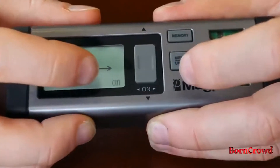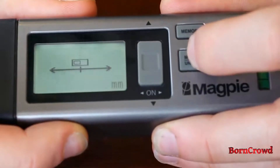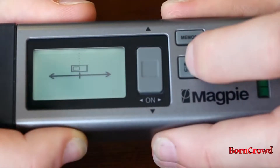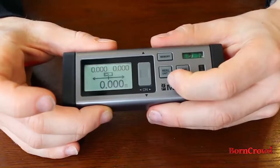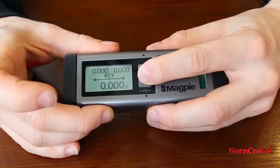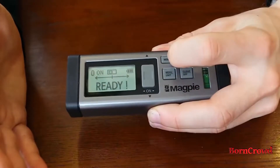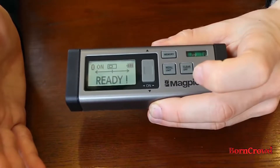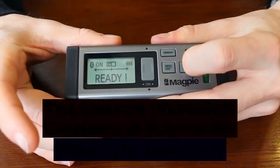You can change between centimeters — press again for millimeters, inches, feet, yards, and then back to meters. The last button is the clear off button. If you've taken a measurement and want to get out of it, just hit clear. If you're viewing recorded measurements in the memory function and want to go back, just hit clear. And if you press and hold the clear off button, you power down the device.